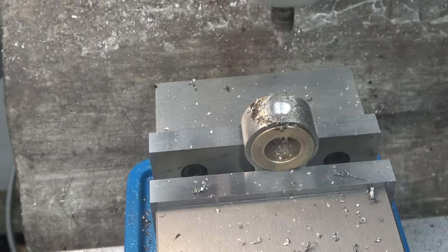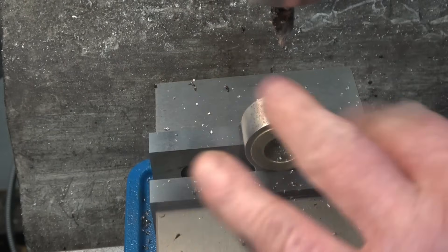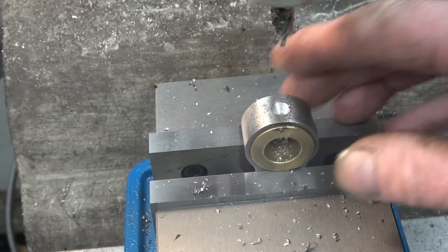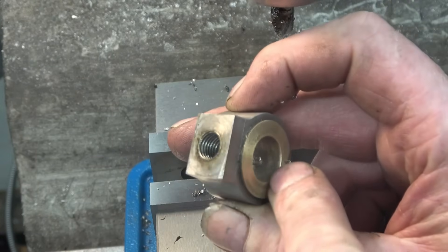That's all the way through — it's left a nice little recess to hold that oil. Very happy with that. I'll have to deburr the inside of that but that's not going to be a problem.